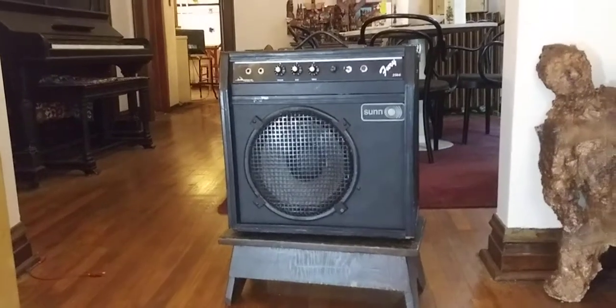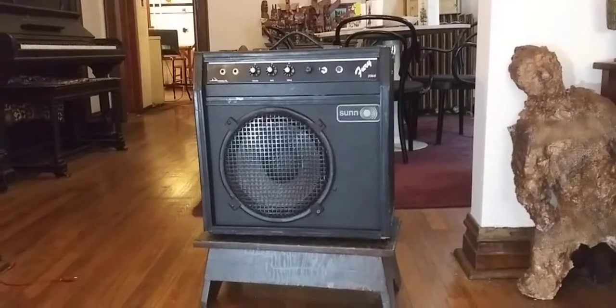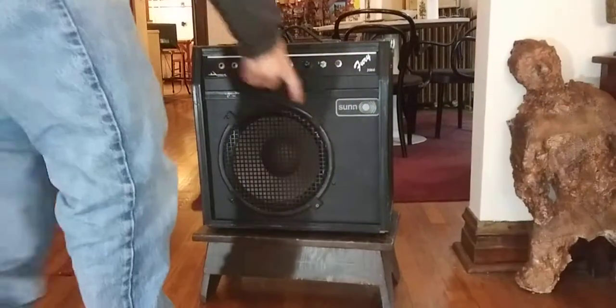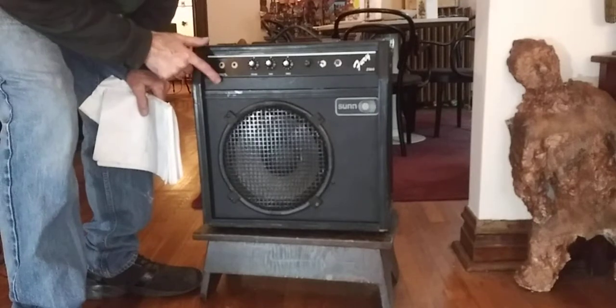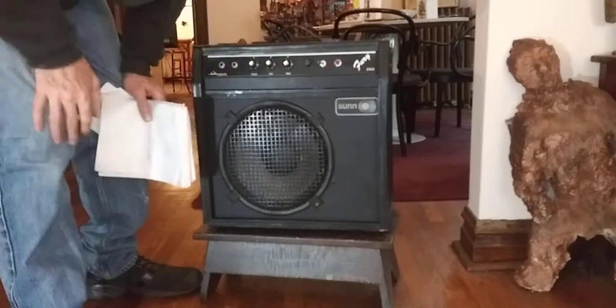What's that? It's a guitar amp. But what's going on there? Well, it's a Sun cabinet with an Alamo — made in San Antonio, Texas. Fury 2556.